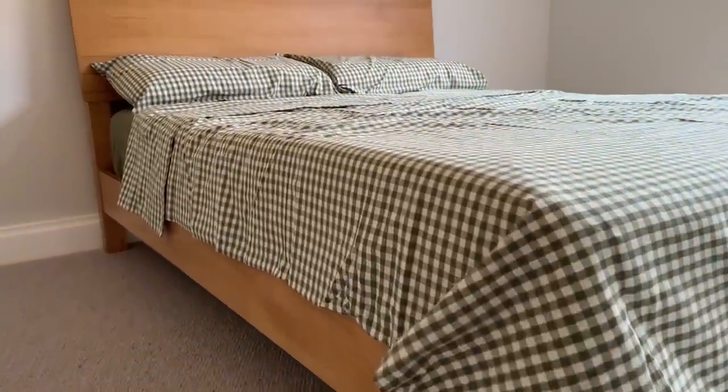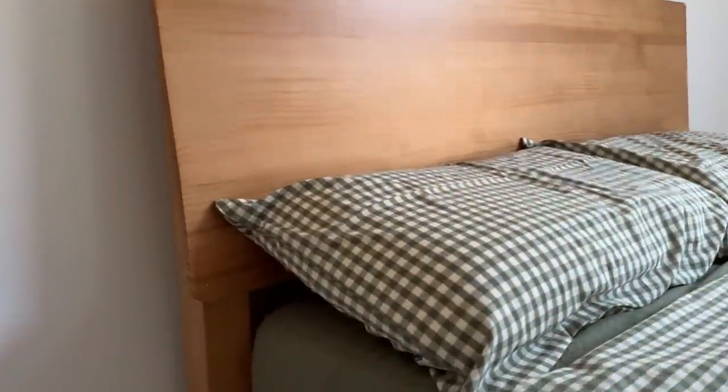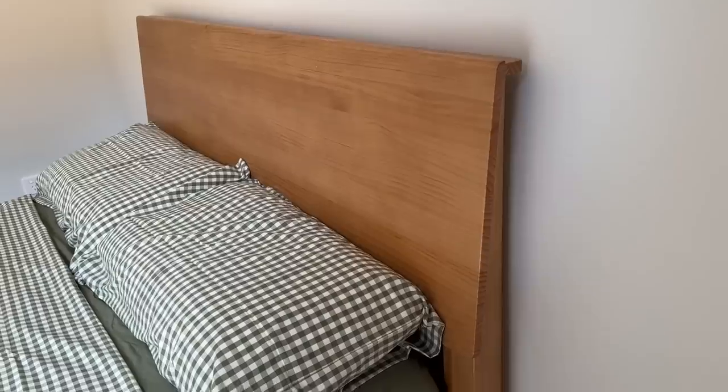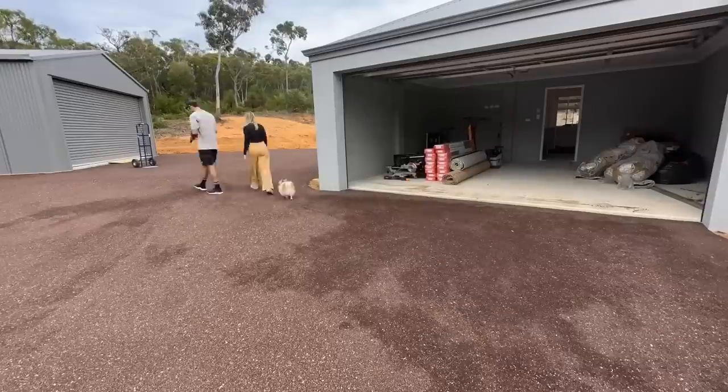Not to mention how easy it was to put together, which is a huge relief. This bed frame also comes with drawers underneath if you need extra storage, which is a wonderful idea. So if you're on the lookout for a comfy new bed, definitely check out Emma Sleep.